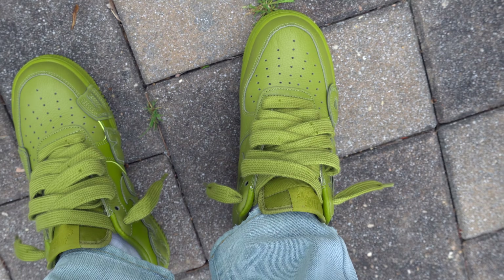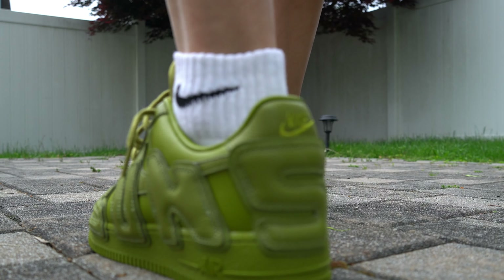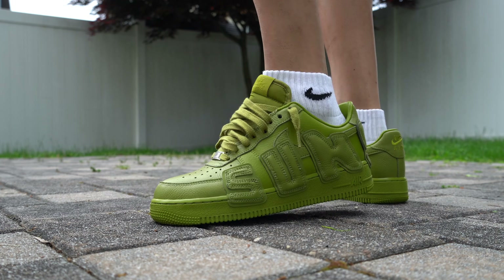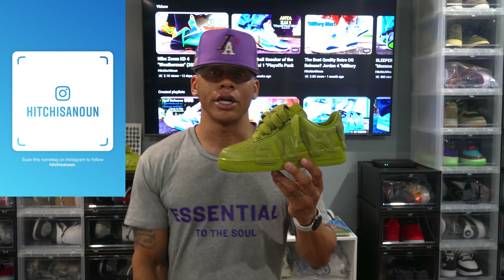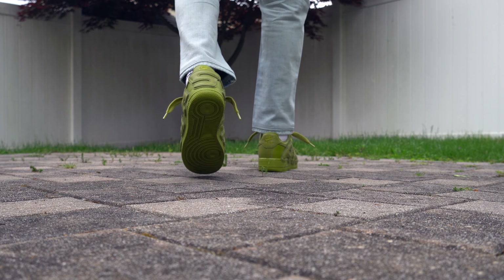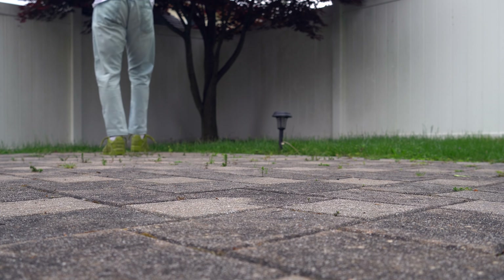Have you guys seen the friends and family pairs? They smoke these. It would be cool if they released something like that in the future with similar options. It actually makes me think about what's next for the CPFM collaboration with Nike and the Air Force One silhouette in general. I totally understand this is a mass-produced sneaker for Nike, but maybe they'll reel that in so consumers can really appreciate the greatness that the shoe is. If you enjoyed the video, please hit the thumbs up, subscribe to the channel, and hit the bell notification so you're not missing any new videos.